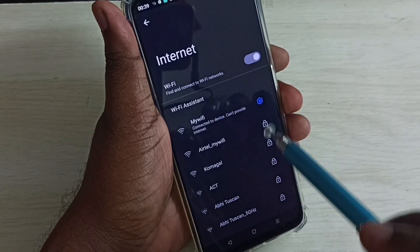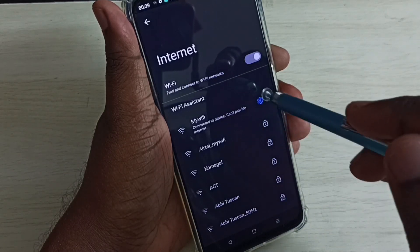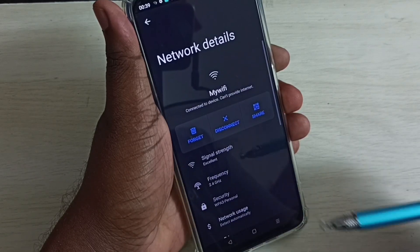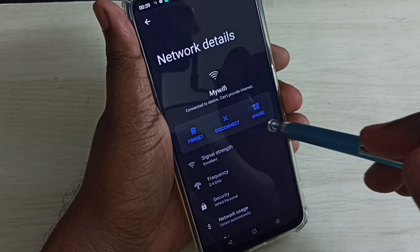It's already connected, so we can just tap on the Wi-Fi settings icon. Then here we can see a Share button — tap on Share.